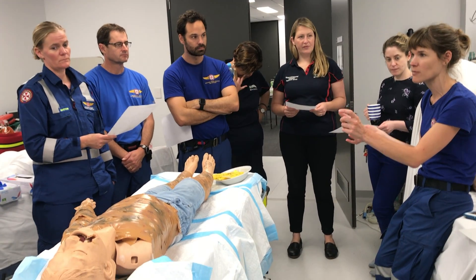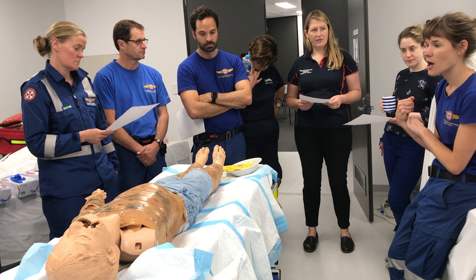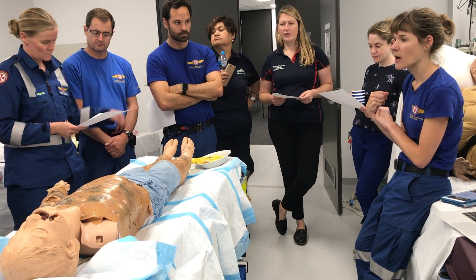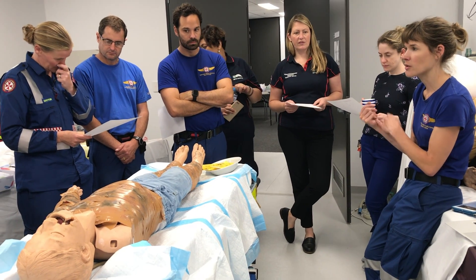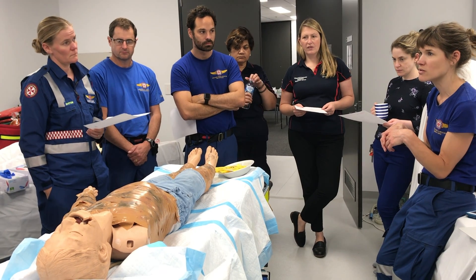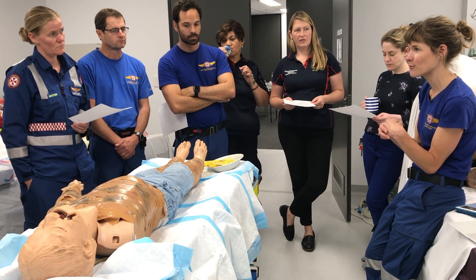You want to go a couple of centimetres — one centimetre below into normal tissue beyond where the burns are to make sure you've gone through. You basically see that things burst apart. That's the sign that you've gone deep enough, and hopefully you'll get some perfusion improvement with that.